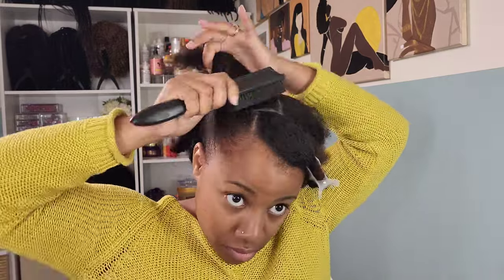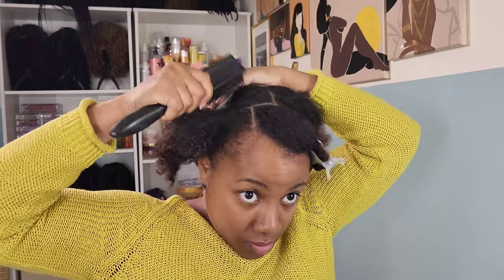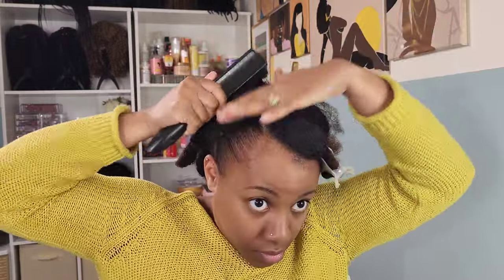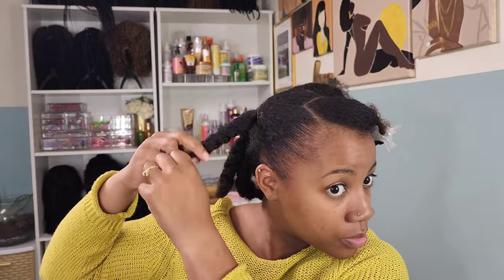I used a lot of gel in that last hairstyle, so there's plenty of gel still in my hair. This is only like day three of me wearing the two low puff styles. So I'm just going in with some water and I added just a little bit more edge control just to my edges, because those are getting a little unruly — need to gel those down real quick.